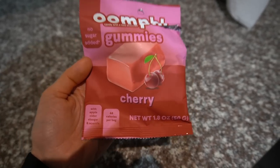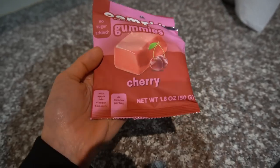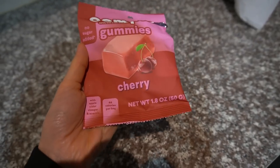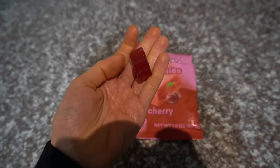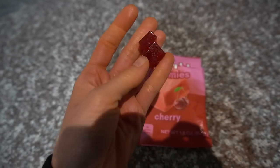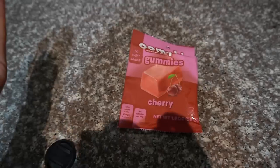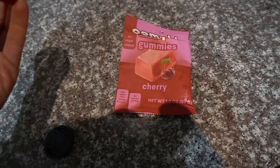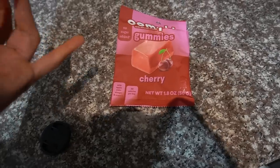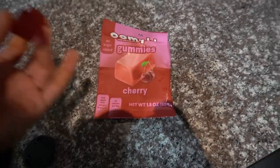I just cracked into the cherry flavor of the Oomph gummies. I shared these in yesterday's vlog — I love this brand. Oomph makes no-sugar-added candies; you can get them on Amazon. They're kind of like a cross between a gummy and a fruit snack. The cherry flavor is more like a realistic cherry, not a fake candy cherry. I really enjoyed the pineapple and I'm looking forward to trying the watermelon. It says apple cider vinegar but there's no vinegar taste — whatever, they're nice.